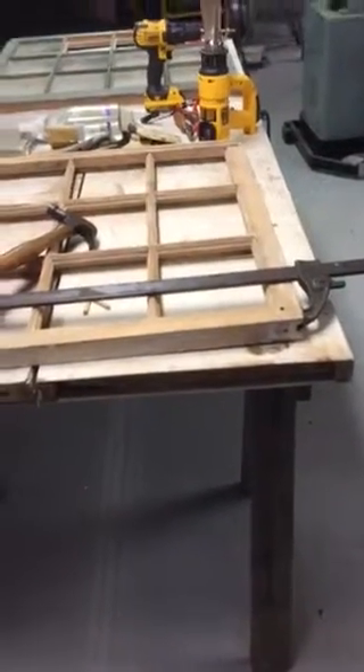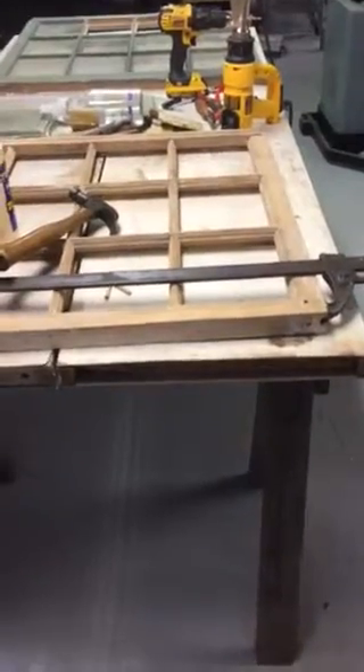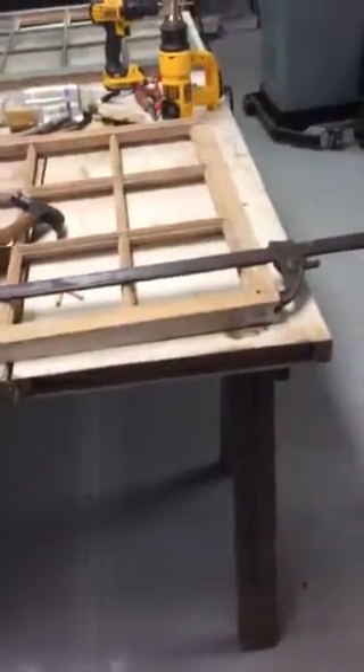In our last video, I showed you how to remove the window panes from a window sash. With this window, I've already removed the panes and burned all the paint off on both sides. Now I'm moving over to the repair stage.